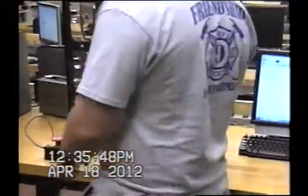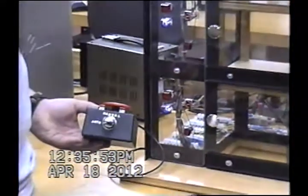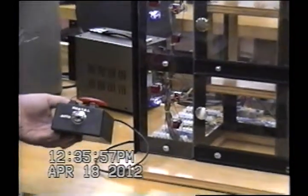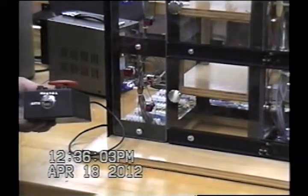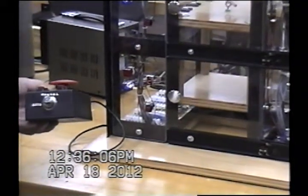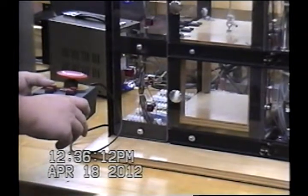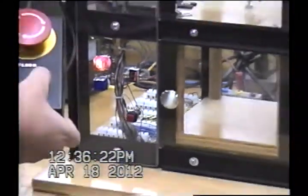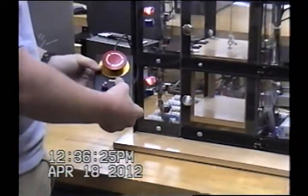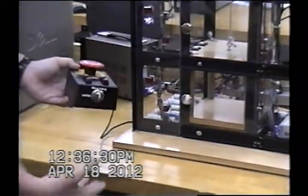We also have an auto/manual mode. Once it gets to floor one, I'll show you how that works. Whenever we switch to manual mode, we can jog the elevator up or jog it down. And then we have home — we have the floor number one switch set for home. Whenever we hit it, the elevator goes home so it knows where it's at.